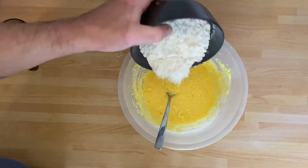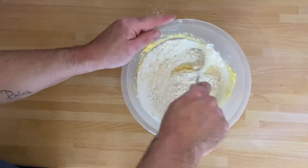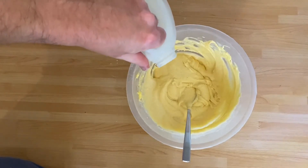Then you need to fold in the remaining part of the flour into the mixture. Keep folding until the mixture is smooth. If it's a bit thick you can add a bit of milk to the mixture.